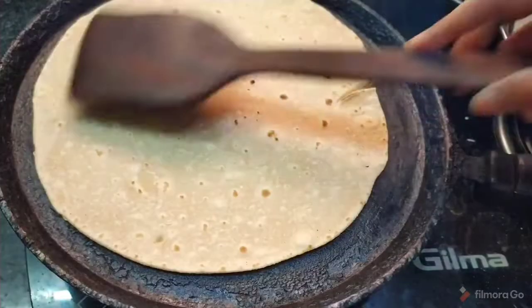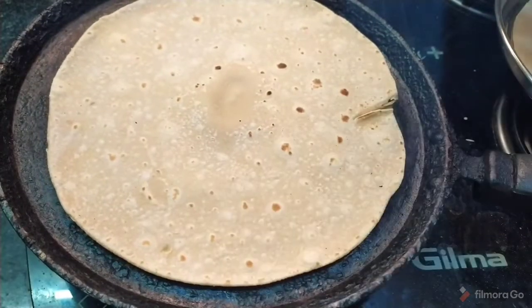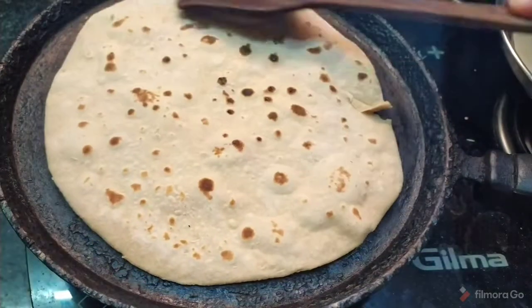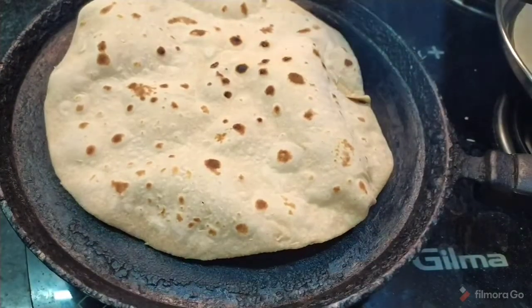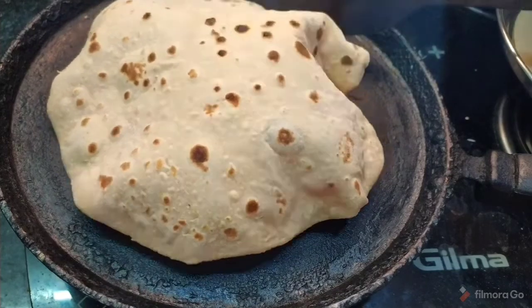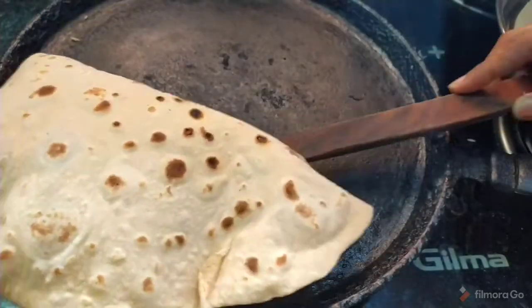Cook the chapati and turn it after about 10 seconds. If the chapati puffs up with bubbles, that is a good sign. Follow these tips and your rotis will be very soft.